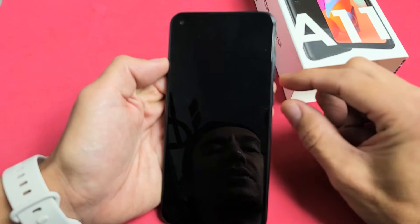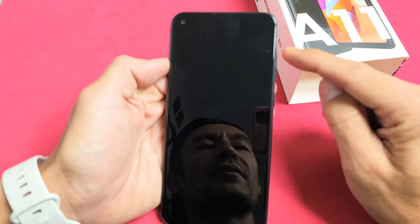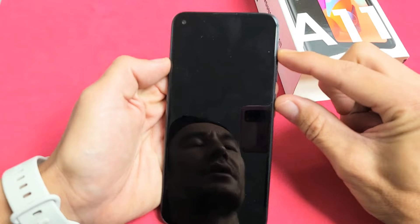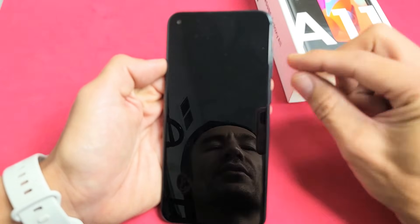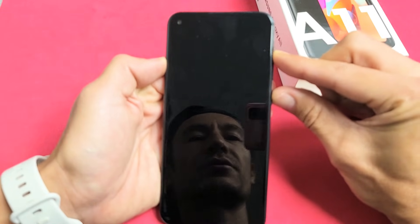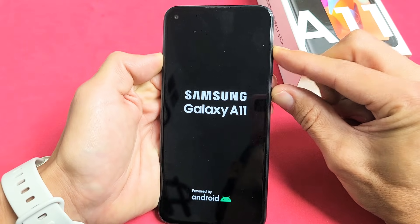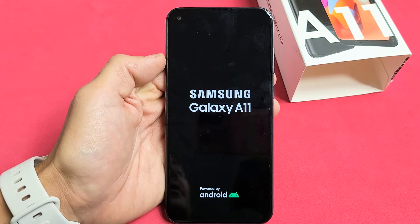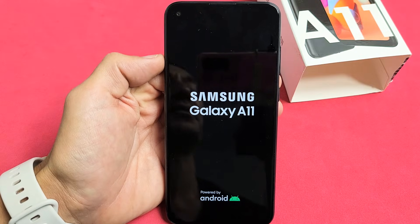So the phone is off. Now what we want to do is press and hold the power button and volume up — not volume down, but volume up. Press and hold both buttons and continue to hold until we see the Samsung logo, then let go. Power, volume up — press and hold both buttons, do not let go. When you see the Samsung logo, let go and give it one second, and this will boot us up to the Android recovery menu where we can select factory reset.